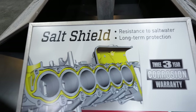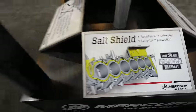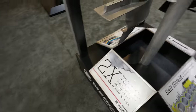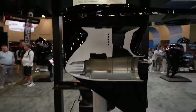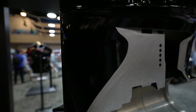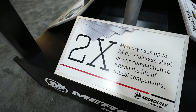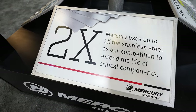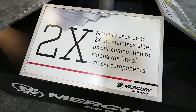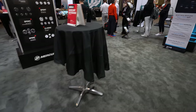It's got salt shield resistance and saltwater long-term protection. Here is the finished result — the top coat is shiny black, super slick. You can see how shiny it is. Mercury also uses up to two times the stainless steel compared to competitors to extend the life of critical components.